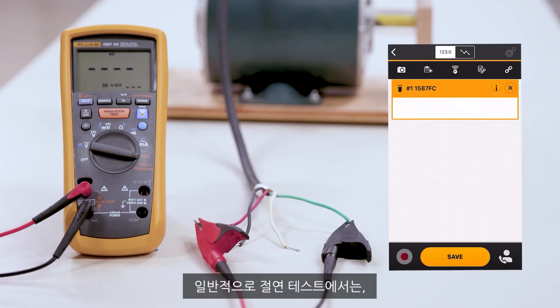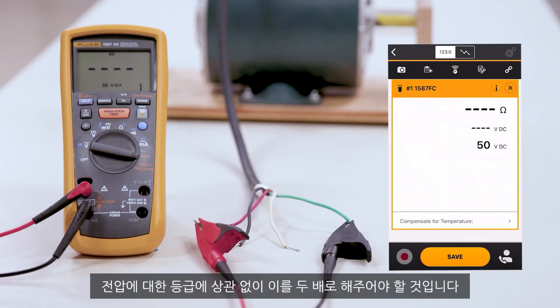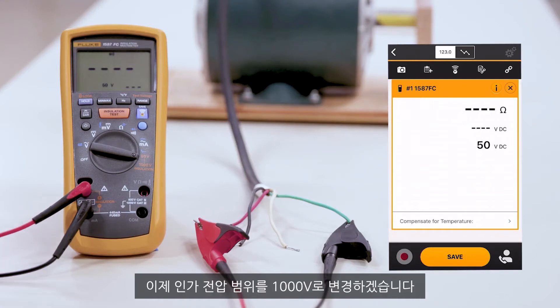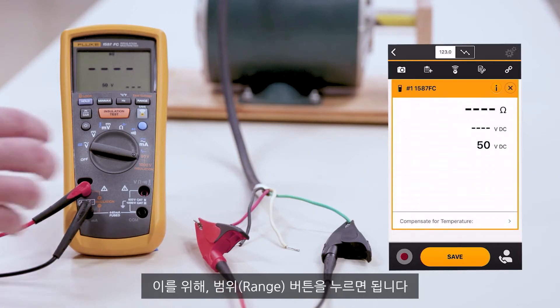In an insulation test, we want to double the value of whatever the rating is for voltage. In this case, this motor is a 480 volt motor. We're going to change the range of our insulation meter to 1000 volts. By doing that, you'll hit the range button.